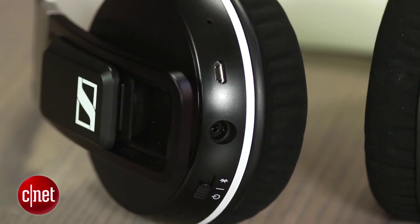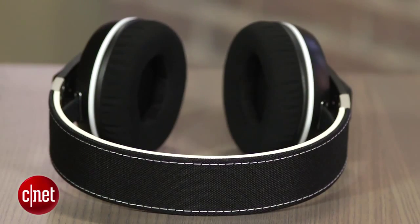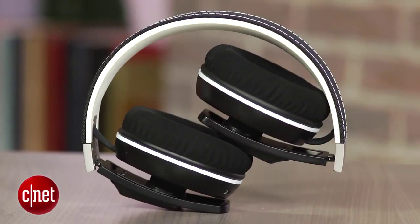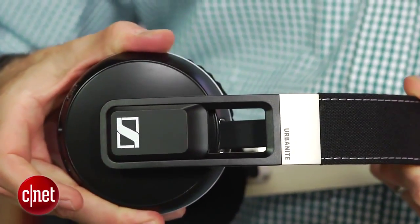This is a very dynamic headphone with very clean sound for Bluetooth and good tight bass. The bass isn't as huge as Sennheiser says it is, and this is actually a fairly well-balanced headphone with a pretty warm mid-range.